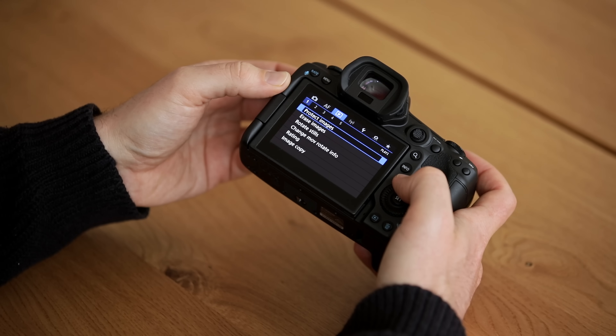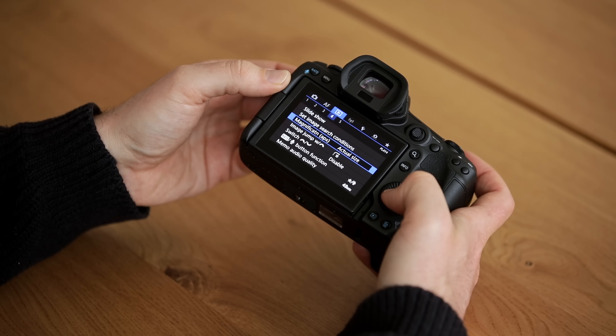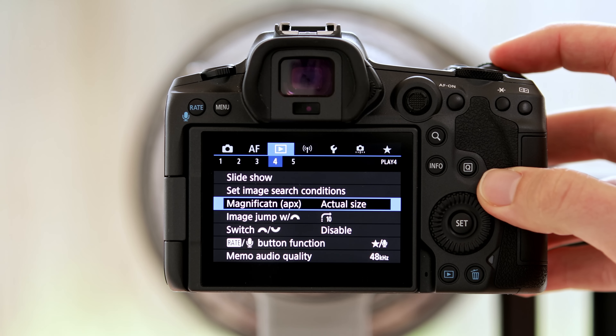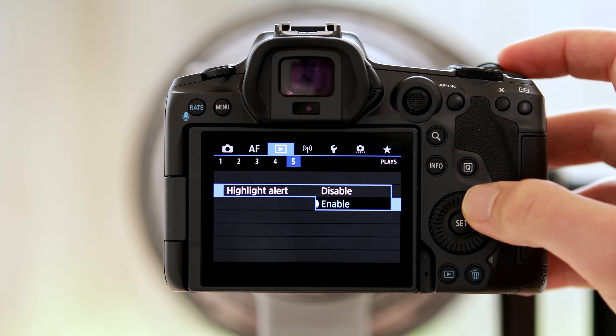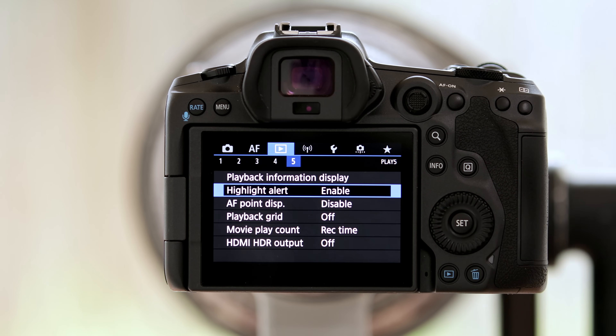In the blue menu, the only thing I changed was the magnification — I like to jump straight to 100% so I can quickly check the sharpness on my folders with just one press of a button. The other thing I enabled in the blue menu is the highlights alert, because I find it very helpful to see on the back of the camera if something is overexposed — even if it doesn't properly show on the histogram, you can see maybe the bird's neck is a bit overexposed or there are certain areas in the background that are overexposed. Having that blinking warning on is always quite helpful.